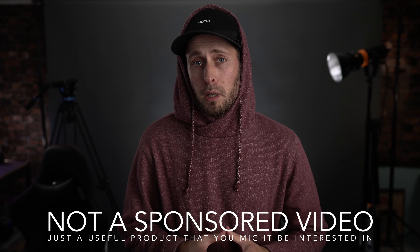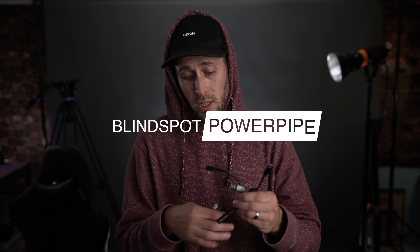Quick little video today on a new product just released from Blind Spot. If you're not aware of who Blind Spot are, they make solutions for powering your camera and camera gear. The product they just released is called the Power Pipe, and essentially it's three cables that allow power delivery to your different devices. The first one is for the Blackmagic Pocket Cinema Camera.